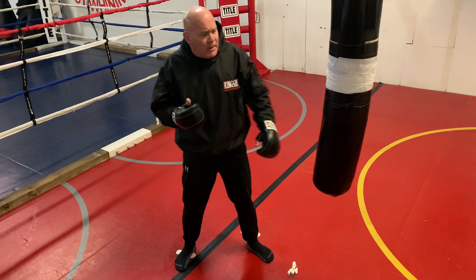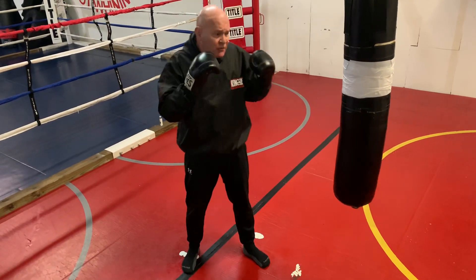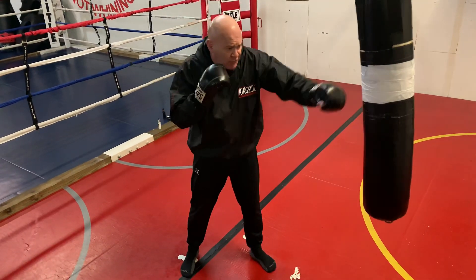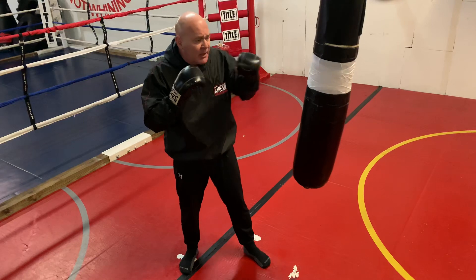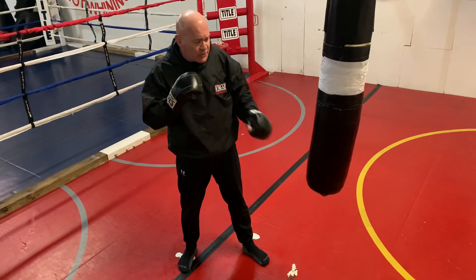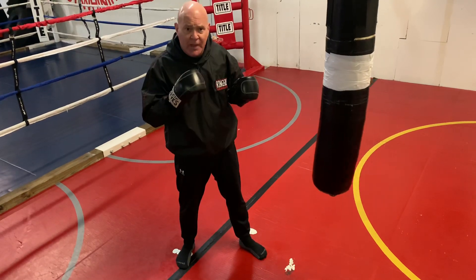Never row your jab. A bad habit guys get into is they'll throw their jab, then drop it and bring it back. That's called rolling - you can see the rolling motion. You want to bring that jab straight back. Go straight out, come straight back.